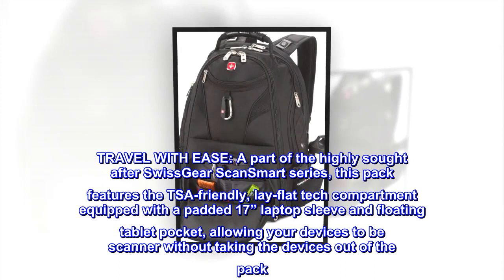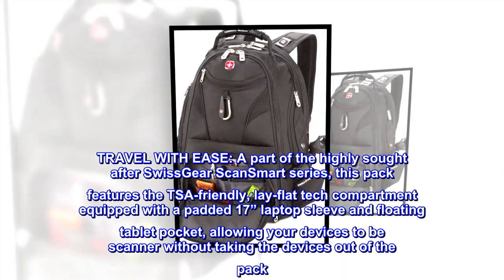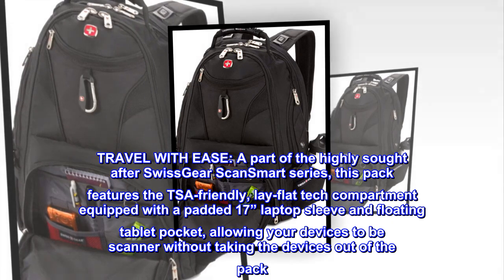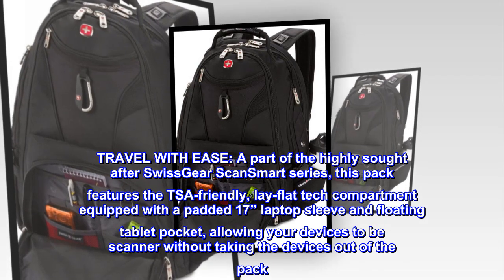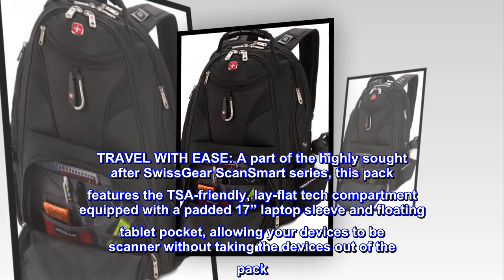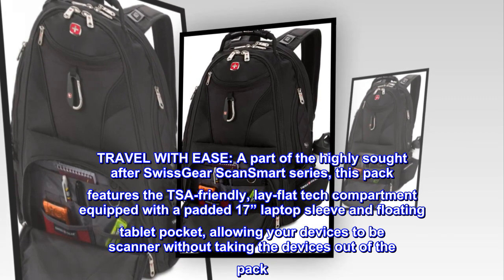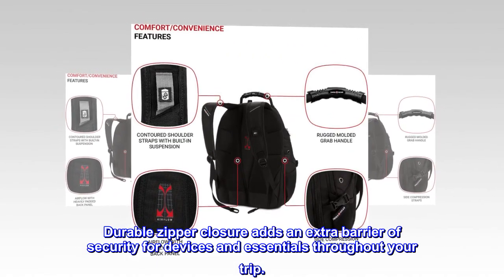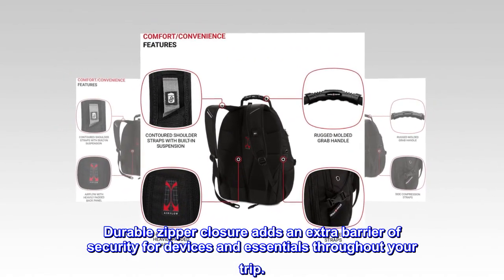Travel with ease. A part of the highly sought-after Swissgear ScanSmart series, this pack features the TSA-friendly, lay-flat tech compartment equipped with a padded 17-inch laptop sleeve and floating tablet pocket, allowing your devices to be scanned without taking them out of the pack. Durable zipper closure adds an extra barrier of security for devices and essentials throughout your trip.